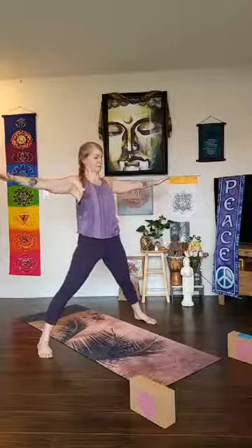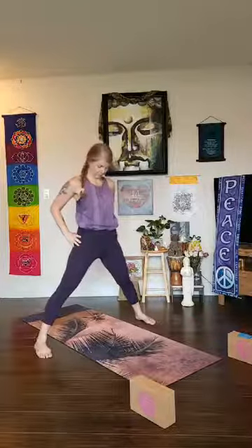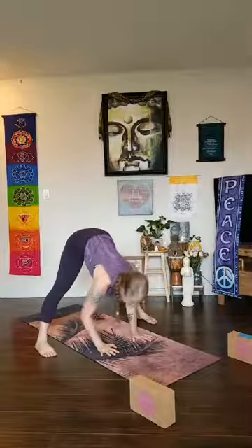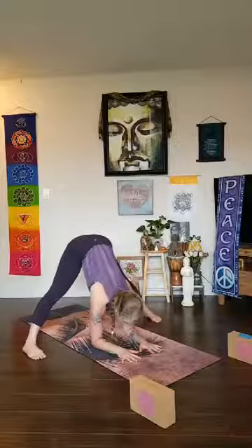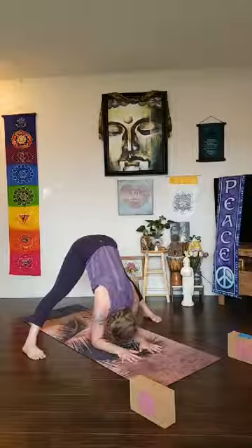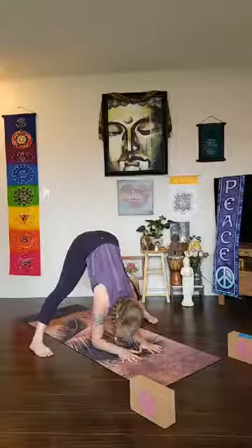We're going to work with the forearms today in prasarita padottanasana. If you need, you can bring blocks to put your arms on. Let's start with hands on the hips — take an inhale, make sure your outer feet are parallel or slightly pigeon-toed with the big toes. Exhale, hinge at the hips and fold — start with a halfway lift, palms under your shoulders. As you exhale and fold, start to bring your forearms down to the mat — you may need to widen your feet or bring your forearms onto blocks. Start to bring the hips slightly more forward so you're not leaning back. Maybe bring the crown of the head down, maybe play with shortening your stance — press into your forearms and create more space between the shoulders and neck.